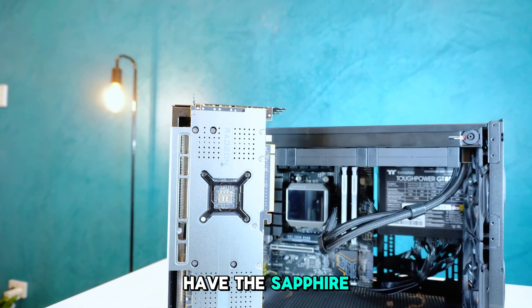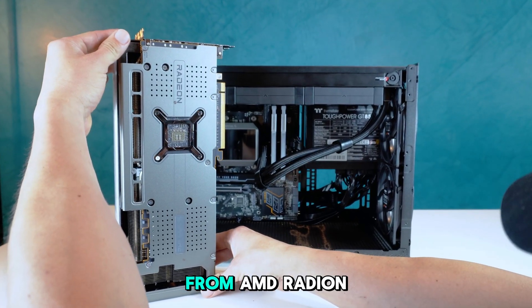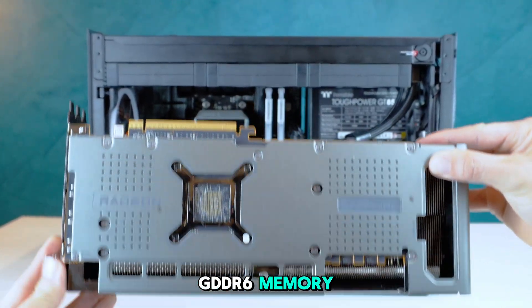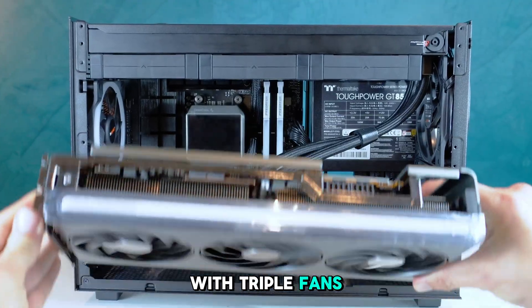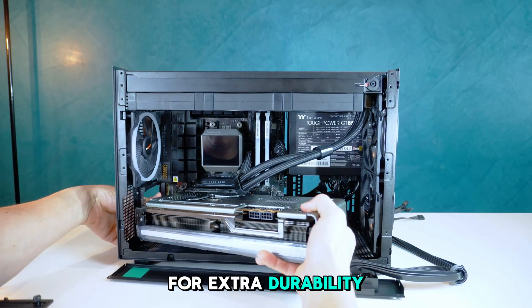Next up, we have the Sapphire Nitro RX 7800 XT graphics card from AMD Radeon. It comes with 16GB of GDDR6 memory, and is equipped with triple fans, RGB accents, and an aluminum backplate for extra durability and style.